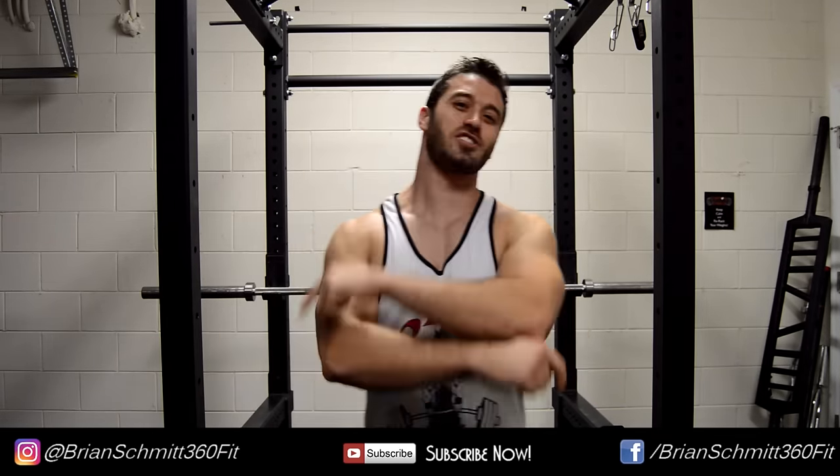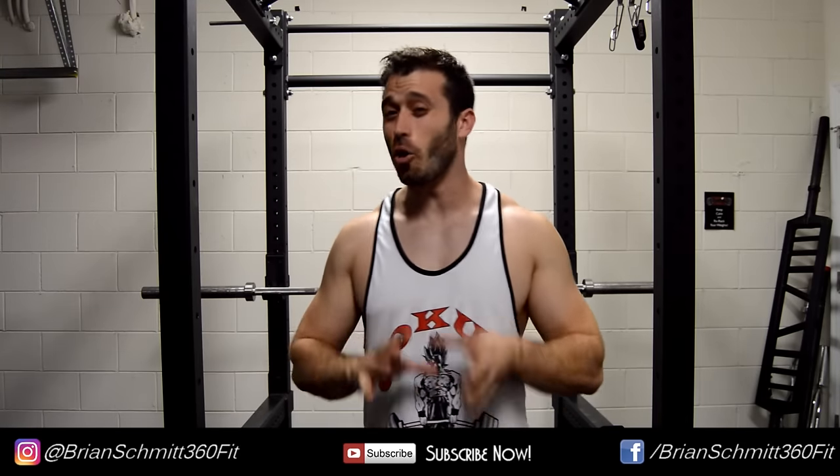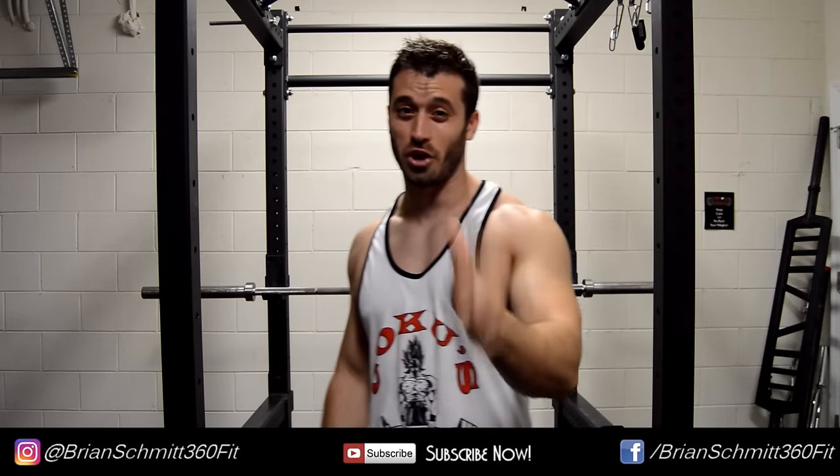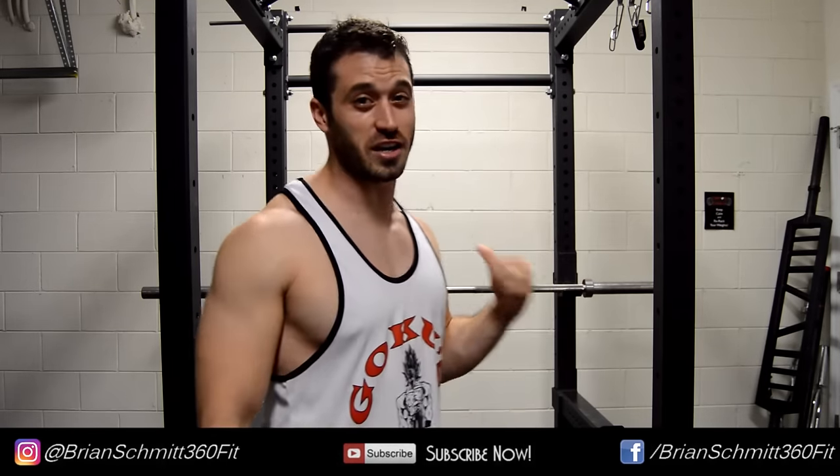Bottom line: if you do not have Saiyan blood like Goku and Vegeta, training in anything over 5 G's seems completely out of the question — let alone 450 G's. That's all I got for you guys today. I hope you all enjoyed the video. Now it's your turn to subscribe and comment below, and I'm going to go train to get my power level up over 9,000. See you guys!